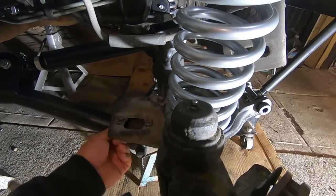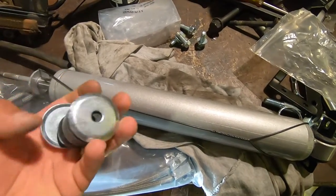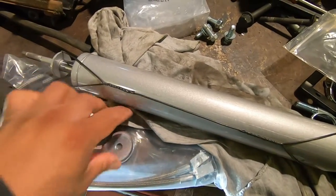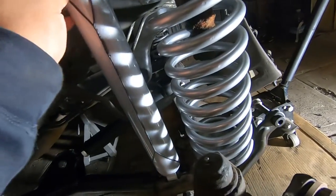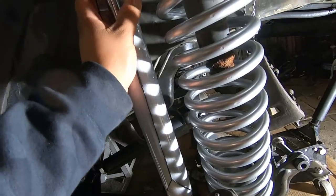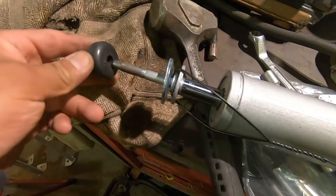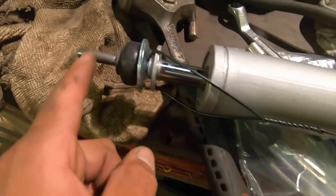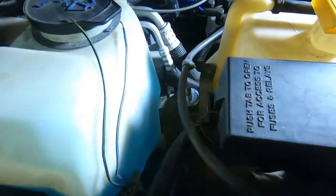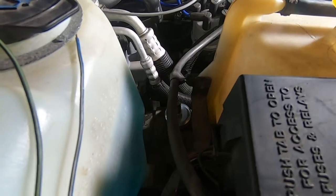Next we're going to install the shocks. There are two 13 millimeter bolts that need to come all the way off. Everything comes in a little bag — two bags total. We set the shock up, then install the washers in order: the round one first, then from the top the squared one, otherwise you won't be able to get any threads on. We already did the passenger side — you tighten it just until it starts coming out the sides a little bit. The driver's side is going to be a little more difficult because of the brake booster so we'll need a wrench on that side.